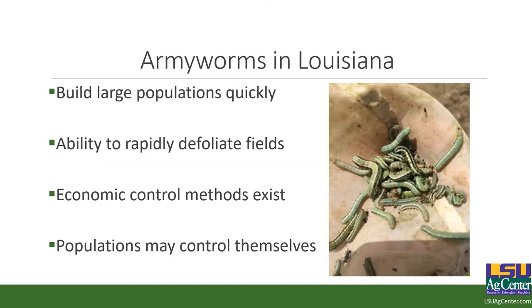Army worms in Louisiana are going to build populations very quickly — y'all are very much aware of how quickly army worms will come on you. The larger the worms, the more they eat. The growth stages of army worms are called instars; you have typically first instar through sixth. Each successive instar has eaten more than all other instars combined. So fifths are going to eat more than fourths, thirds, seconds, and firsts combined. That's why when you get large populations of worms, you start taking heavy amounts of damage very quickly.